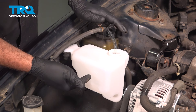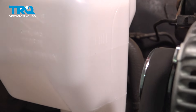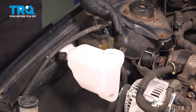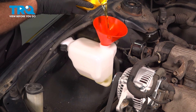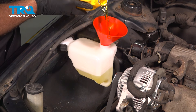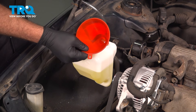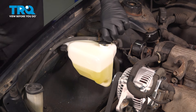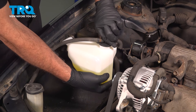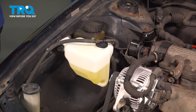Now at this point, we're going to go ahead and fill up our tank. There's a full level mark and a low level mark. Go ahead and fill this up to the full mark using the appropriate coolant. Install the hose and snap the cap on, and at that point you're all set.